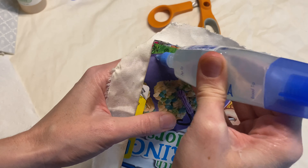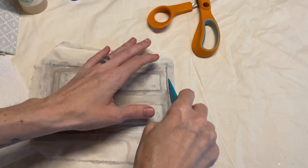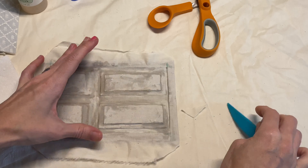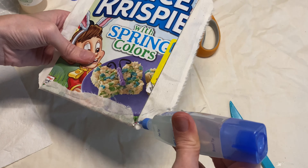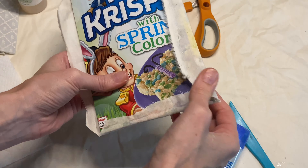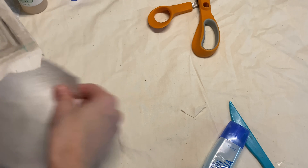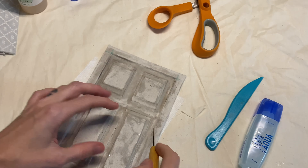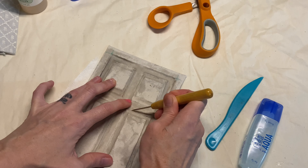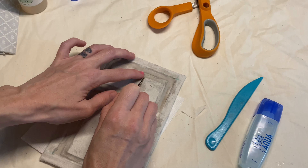Now I'm going to trim off the corners once I got it glued down as good as I could, and I'll go ahead and wrap that extra fabric around the cardboard. I did make sure that when I was pulling the fabric tightly around the edge, I would go back through and press down areas again, because it was pulling the fabric up and over creating a bubble. So this project ended up being a lot of back and forth.